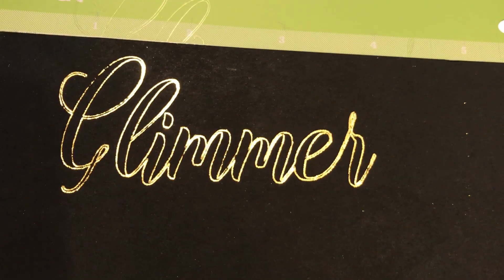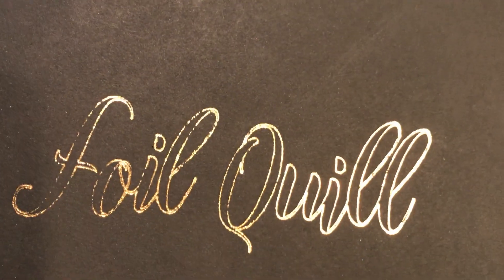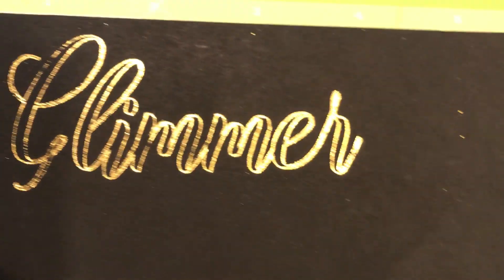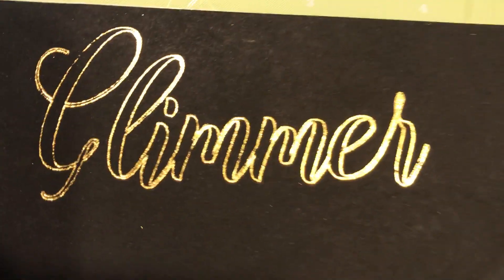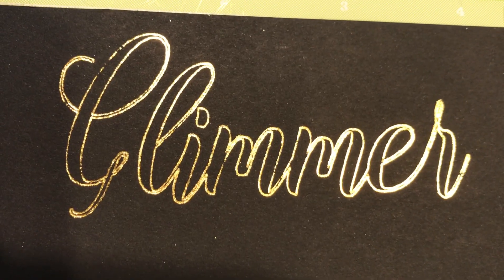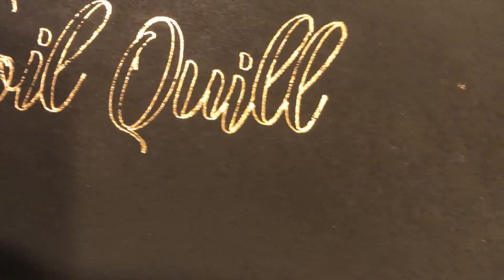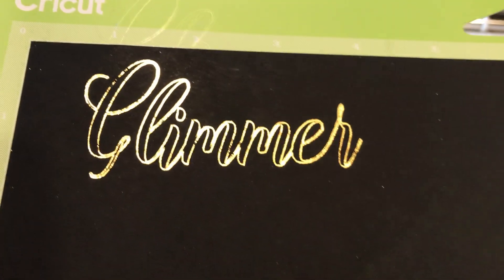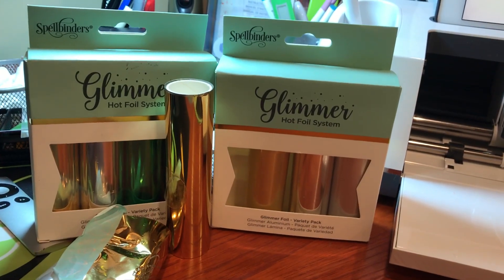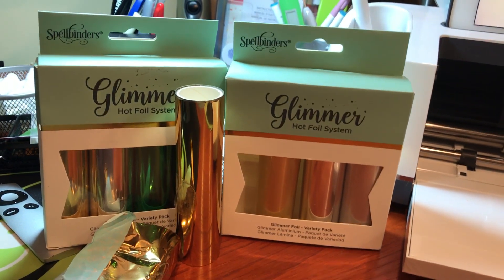There's definitely no issue using the glimmer foil with the Foil Quill system. If I were to do this again I might just run it twice — you can see even on the glimmer, if I went over twice it would adhere more on the top of the G, and same for the Foil Quill on the F. I'll do more testing, but if you see these out there, they're a pretty good deal and they work with the system. That's it — thanks, bye!